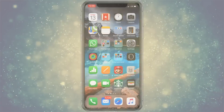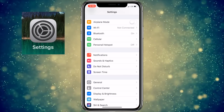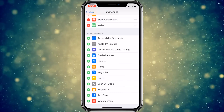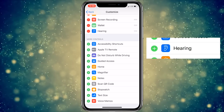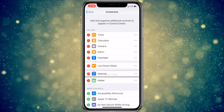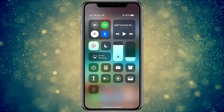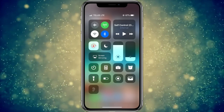To use Live Listen, you'll need to add it to Control Center on your iPhone. Go to Settings, then tap Control Center, then tap Customize Controls. Scroll down and locate the blue icon with an ear on it labeled Hearing. Once located, press the green plus to the left to add it to your Control Center. You can rearrange items in Control Center by pressing and holding the lines on the right to move items up or down the list, which corresponds to how they appear in Control Center from top left to right.